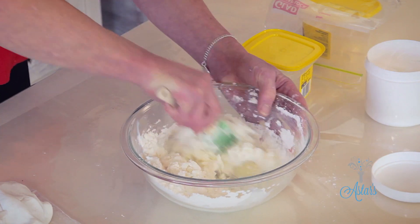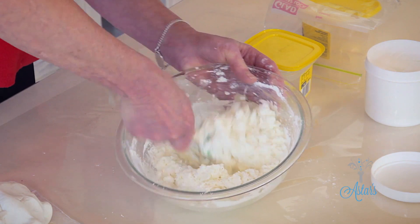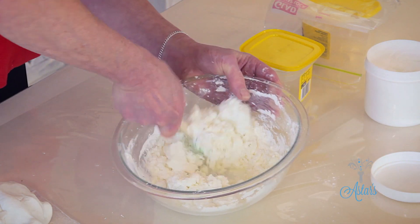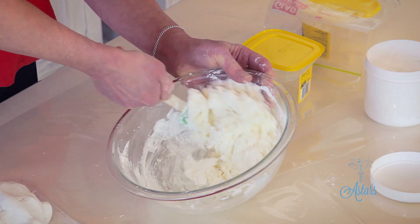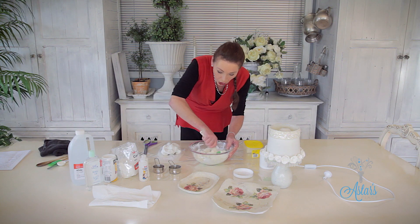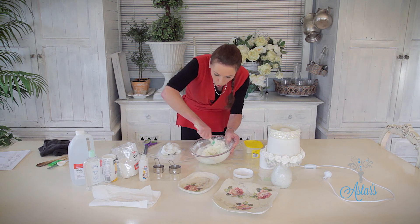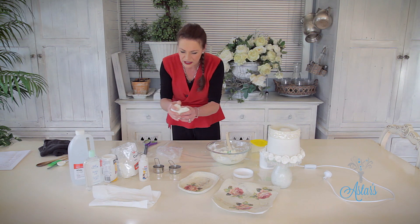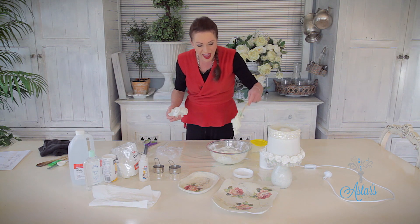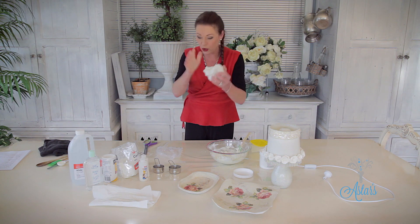Just keep stirring that until it all starts to come together — that's a folding and chopping motion, exactly like how I learnt to make scones, except my scones at school ended up being like little rocks. Just keep going until that is all sort of come away. That's the one I've done — look at that! We've got to get it to that consistency, which means we're now going to have to put a bit of elbow grease into it.